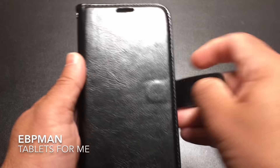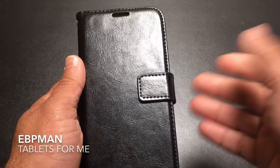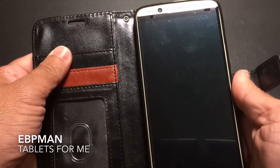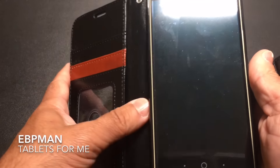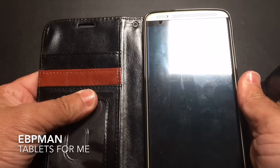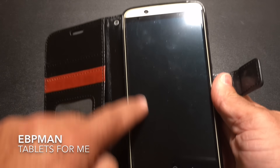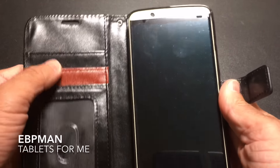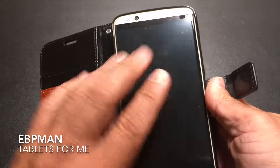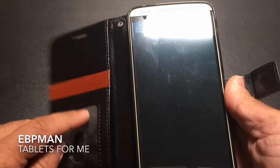The clasp here is magnetic, so it closes securely, and you can store your credit cards, driver's license, and everything in these pockets. Not only can you put credit cards here, but you could also put some cash or additional documentation. Keep in mind that I always recommend having a tempered glass screen protector, because you have credit cards and other items here that could scratch your screen. I always like having a screen protector when I have any articles inside.